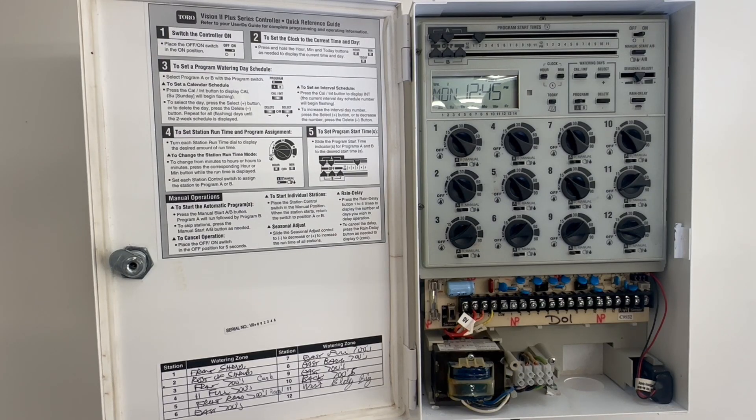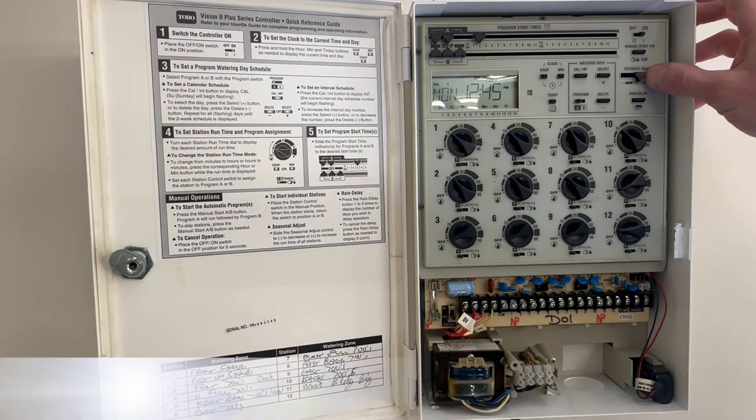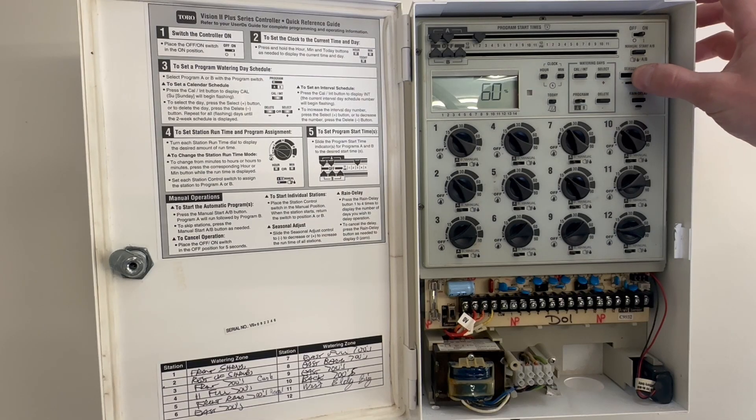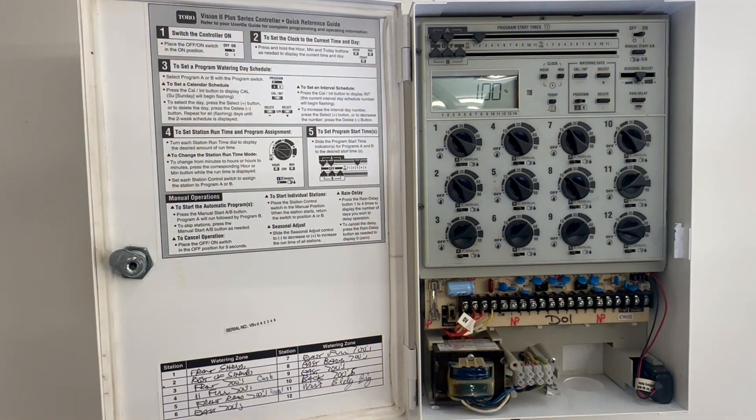Once we have our base set, every day or at least every couple of days we want to adjust our seasonal adjust up or down based on watering needs. If we get a drier period we can adjust it up; if we get a wetter or cloudier period we can adjust it down.